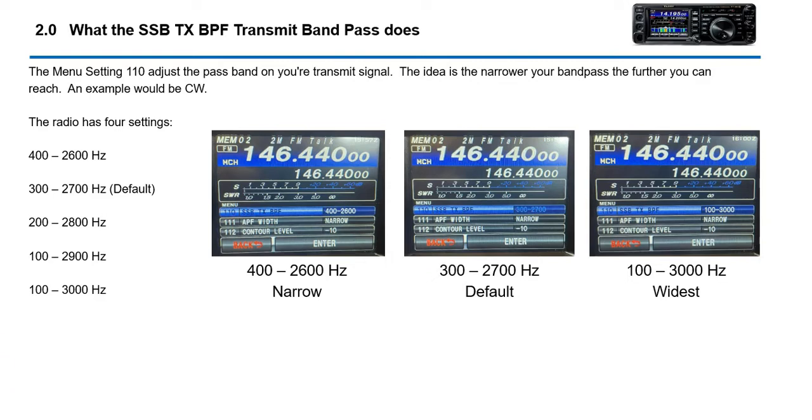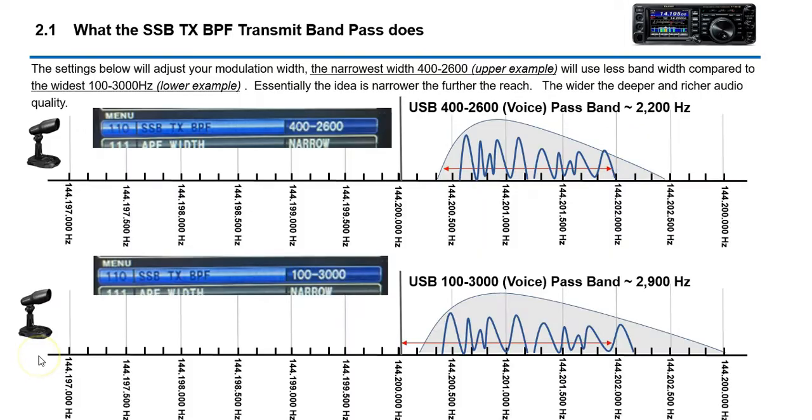Talking about the transmit passband — there are essentially five settings in your radio. The default is 300 to 2700. The extremes are 400 to 2600, which is the narrowest passband, and 100 to 3000, which is the widest passband. Here are two examples: the first one shows the narrowest passband, and we're looking at the suppressed carrier that your single sideband signal has.